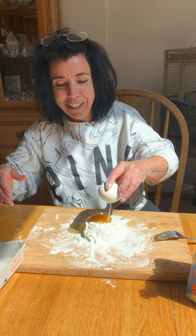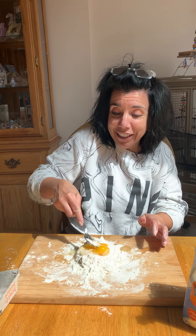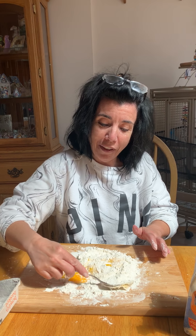Look at that. Now Ms. Rose is gonna take the fork and I'm gonna kind of mush it all together. This is a fun project to do, and if it doesn't work out, it doesn't work out. So I'm gonna keep mixing the flour with the egg.